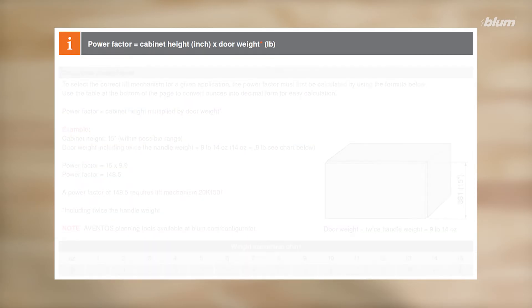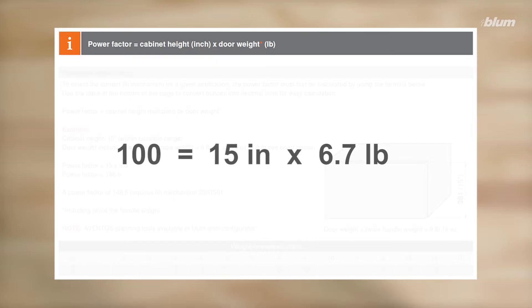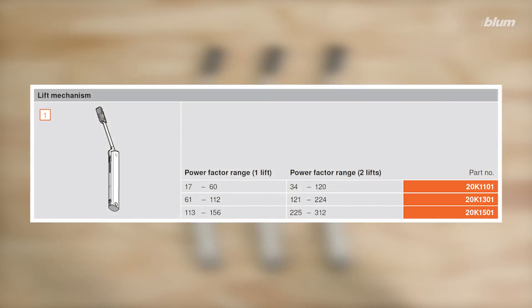Since the weight of our door is 6.7 pounds and the height of our cabinet is 15 inches, our power factor is 100. Based on this table found in our literature, our power factor falls within the range of the 13 lift mechanism.